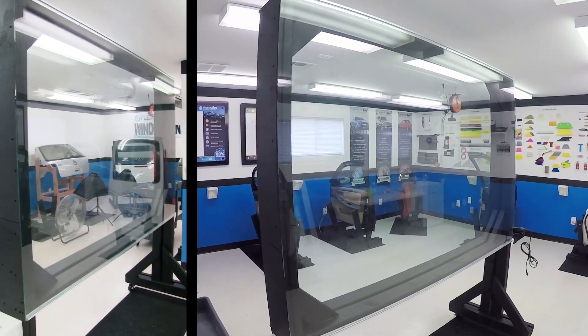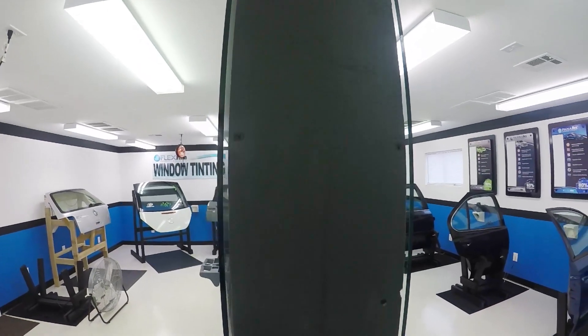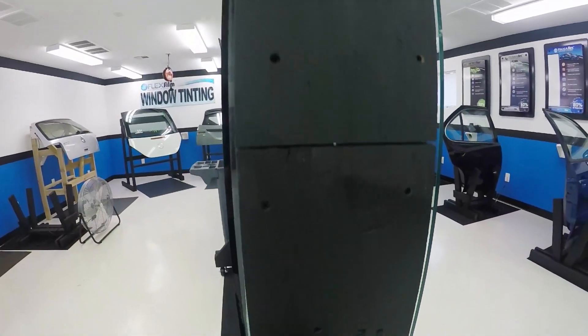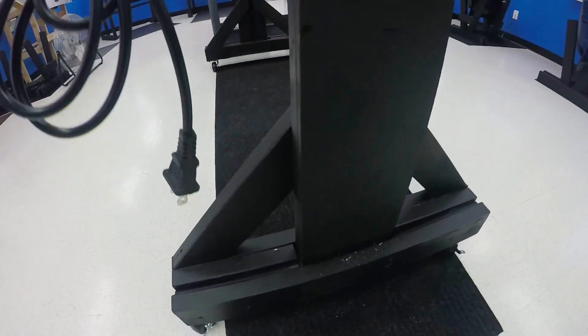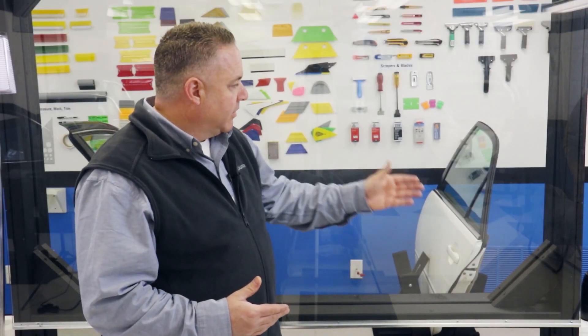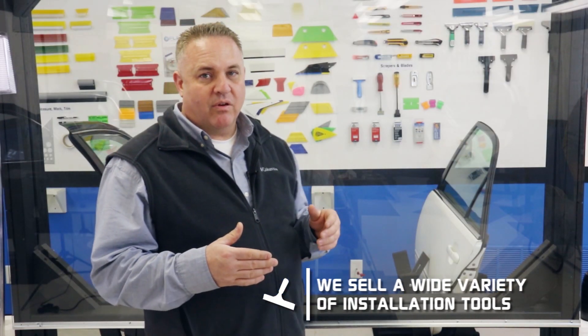That was really the perfect size. I didn't want anything really bigger, and I didn't want anything smaller. We wanted to try to build this thing as economically as possible, so we mainly built it out of two by fours. We built literally two frames because I've got a glass here and there's a glass behind me. I chose to use the double strength glass, which is plate glass.